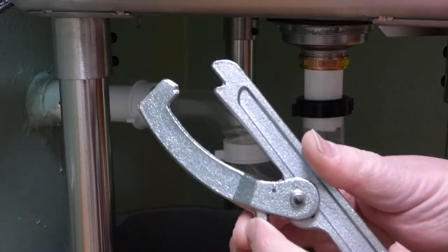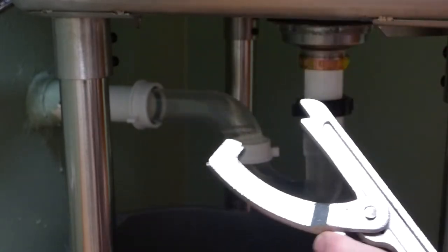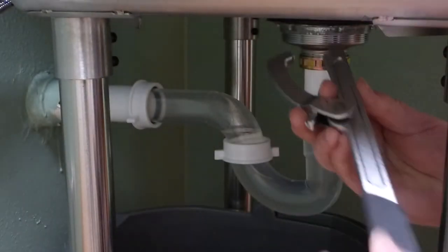And so this right here, the jaw part of it opens and closes. A nub goes back here, and this here pushes on a nub — kind of like this right here.